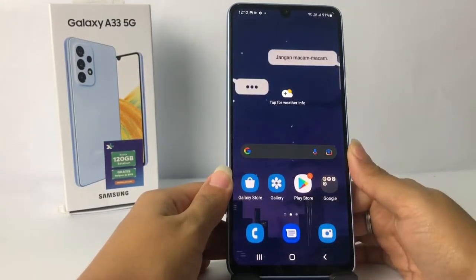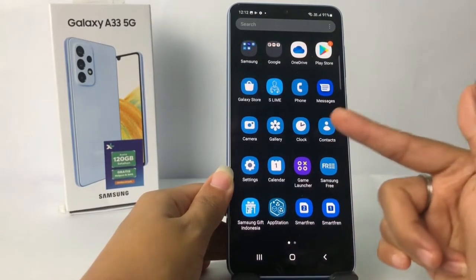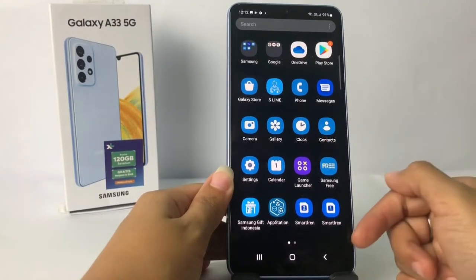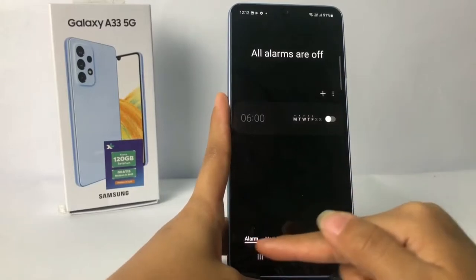So without any further ado, let's get started. Firstly, you have to go to the apps page — I'm gonna swipe it up — and now here you can see the Clock app. Just tap on it to open it.